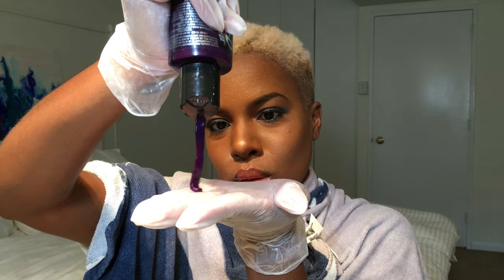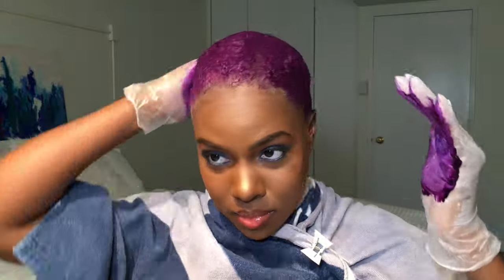I went in with this Manic Panic Purple Haze, which is gorgeous. Shout out to one of my subscribers who put me onto this brand — it is a vegan dye. And after using super harsh chemicals to bleach my hair blonde, it was really nice to go in with something gentle. There was no crazy smell, it's not a harsh chemical for my hair or my scalp, and it was like the perfect thing to use for this project. I loved it.